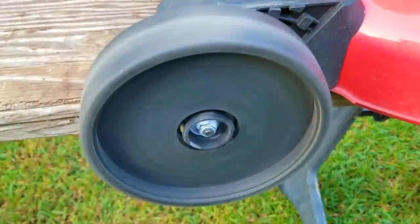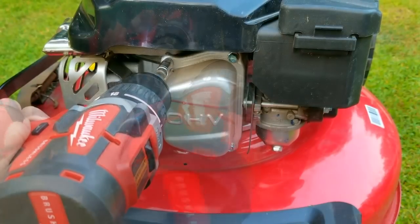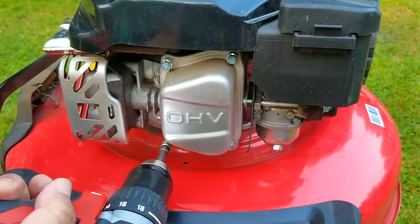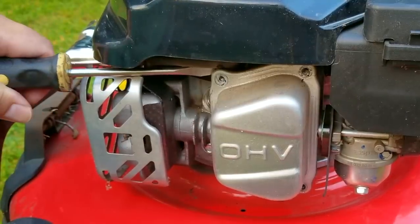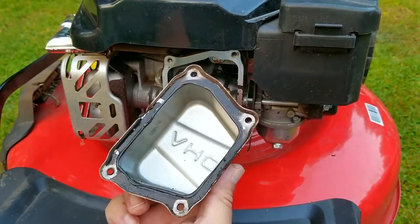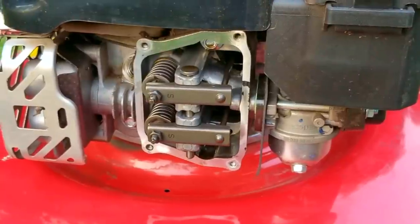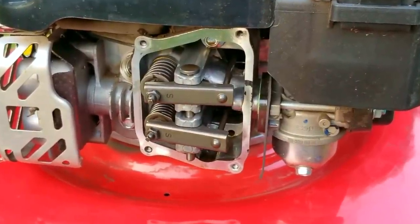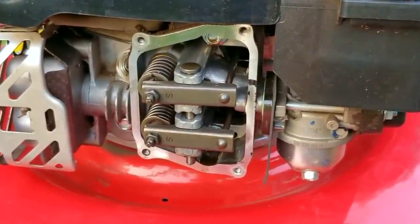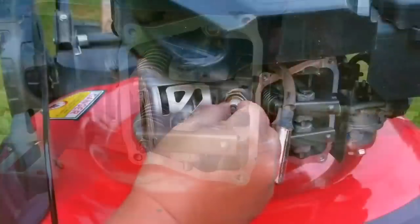The wheel is still spinning so we'll check on it later. The next thing I want to do is check if there's an issue with the valve train keeping the engine from spinning. If the problem isn't there it might be inside the engine, which is a really bad situation. After trying to free the engine again, this time it finally breaks free and is now rotating just like it should. I think there's a clearance issue inside the engine that's causing it to jam up.